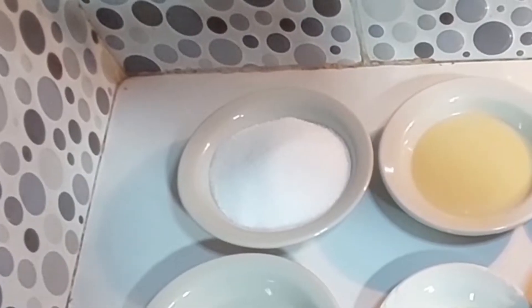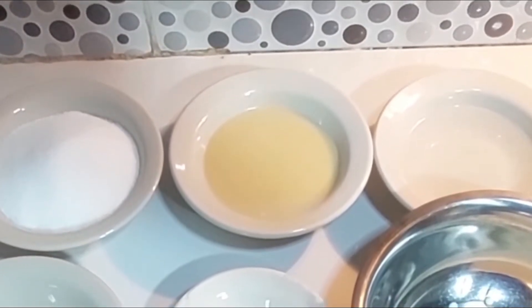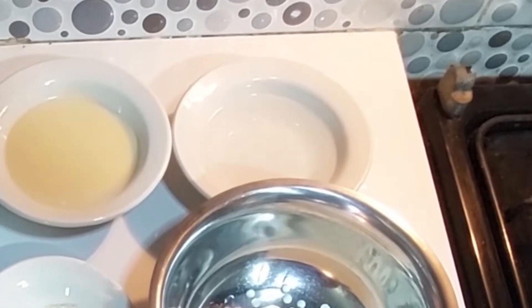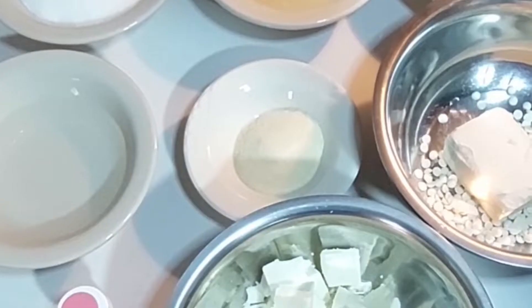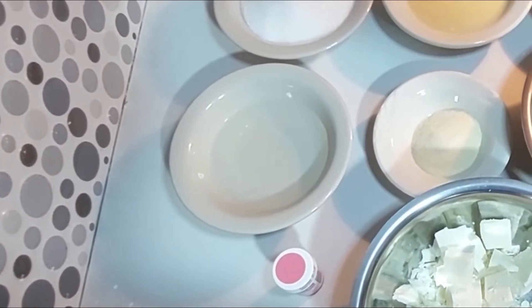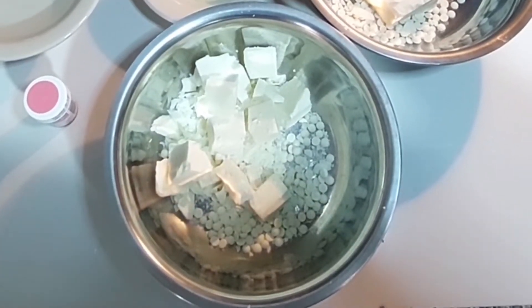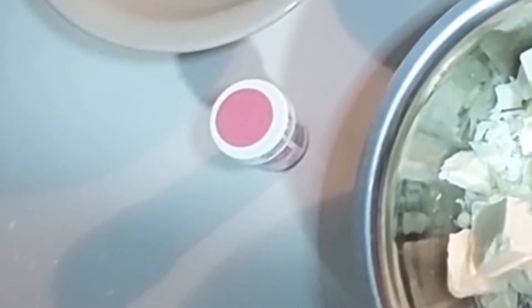For the mirror glaze, you'll need 300 grams of granulated sugar, 200 grams of sweetened condensed milk, 150 ml of water, 20 grams of gelatin powder, another 125 ml of water, 350 grams of white chocolate, and gel food coloring. And with that, let's get started!